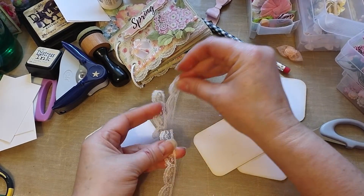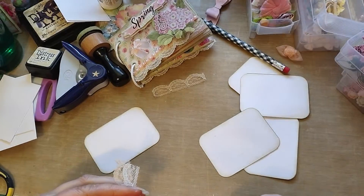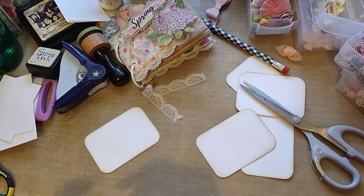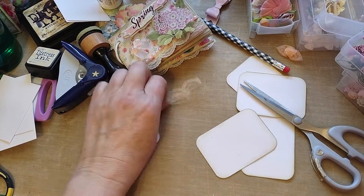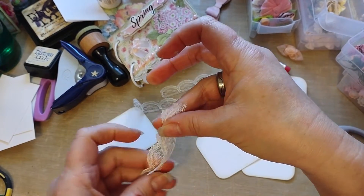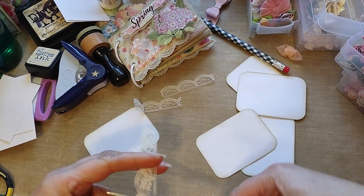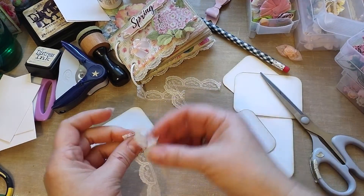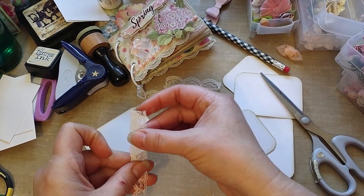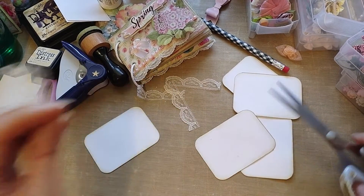They don't have to be exact, but I don't want to make them too big or too small. That's what I'm going to use. I'm going to use seam binding for the closure.